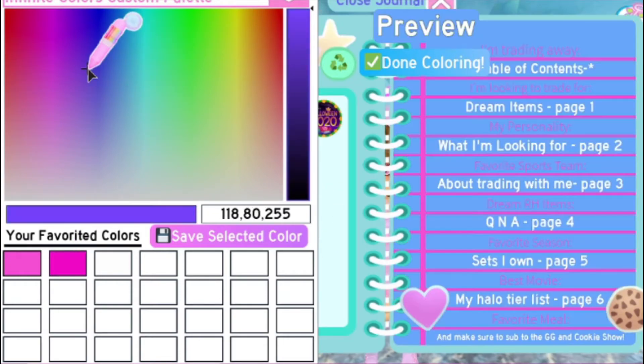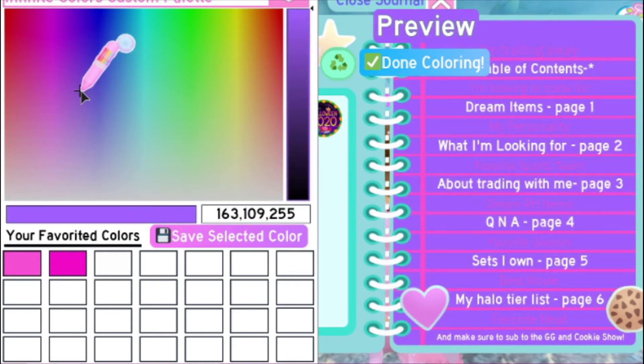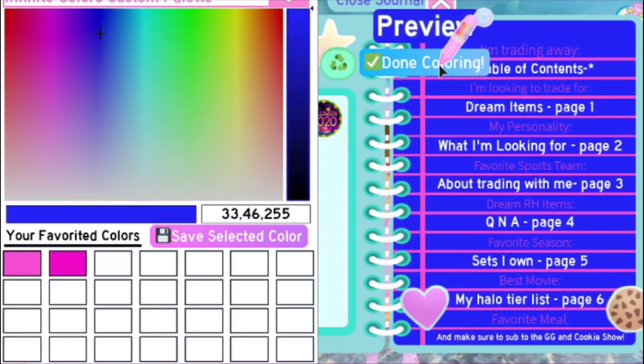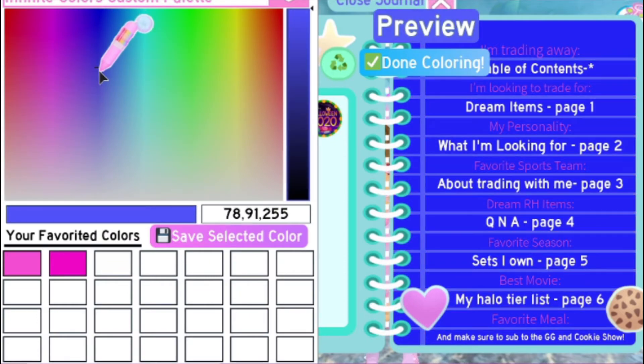Pages are going to be blue. I'm going to do just a dark blue. And then for the lines, we're just going to do like a little bit of an accent to the lines — you can kind of see it, but not really.